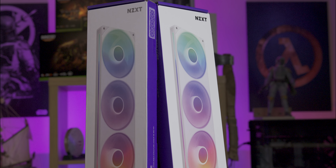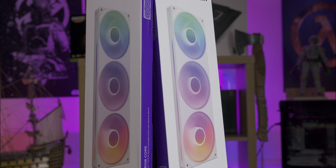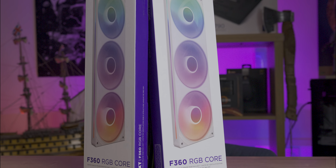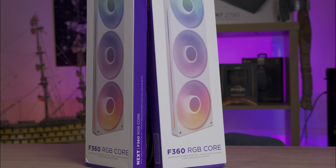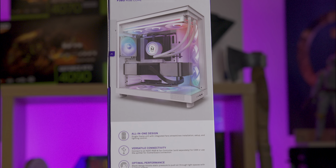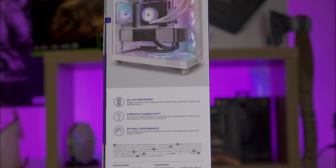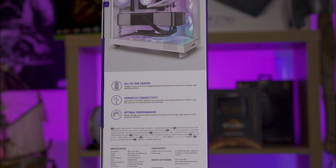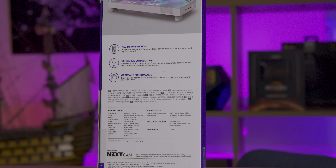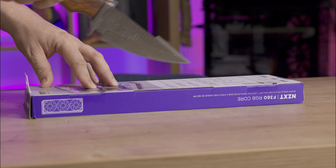The packaging is in the usual NZXT style, which is white and purple. The product image and basic information are displayed on the front with more details on the back. One thing to know: the model name is the F360 RGB Core. The fans are actually ARGB — addressable RGB — not old-fashioned RGB. Additionally, there is no QR code on the box.